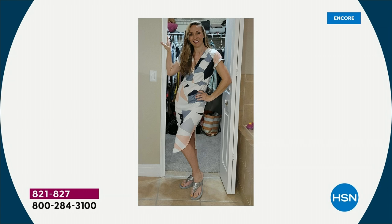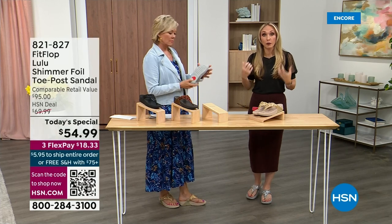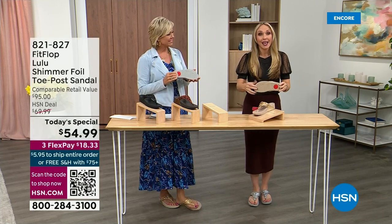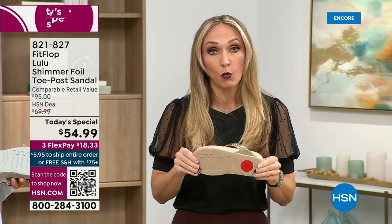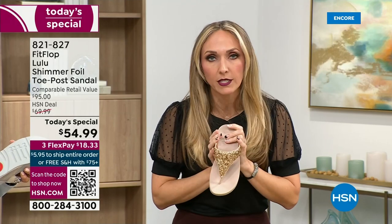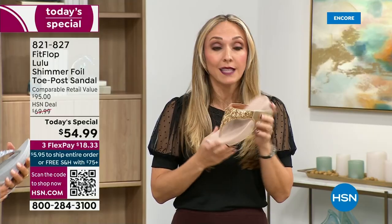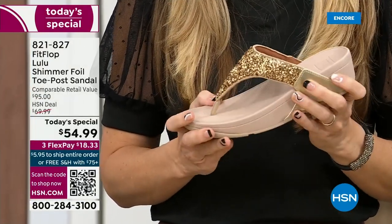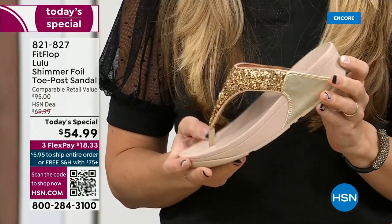Slip resistant — thinking about the pool reminded me: all of our shoes are slip resistant because being stable is a huge part of promoting foot health and being safe. Every single pair of FitFlop has slip resistance so you're really able to grip when you walk.